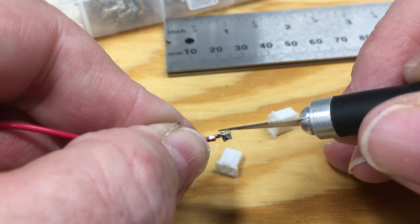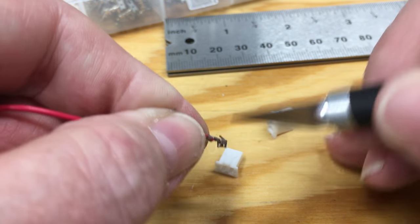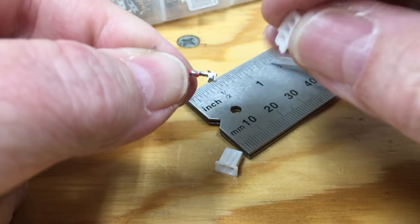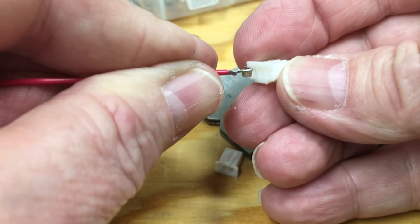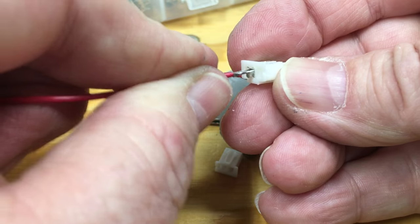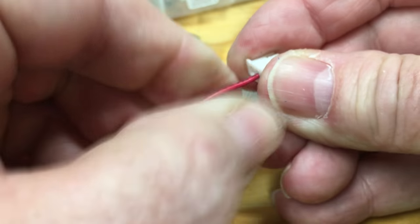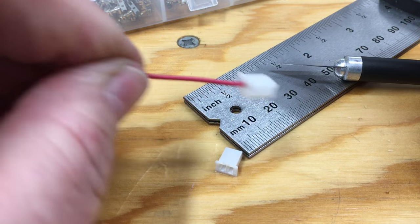You'll likely notice it has flattened your little tab spring, so take your knife and spring that back up so it's ready for insertion again. Then reinsert it into the correct spot, push it until it snaps, and there you go.